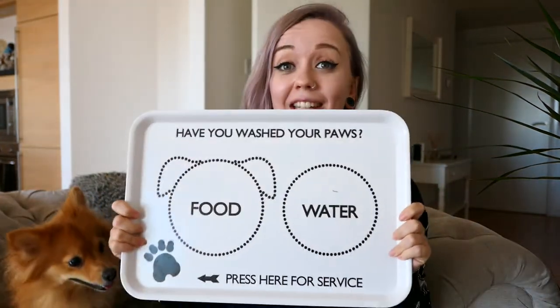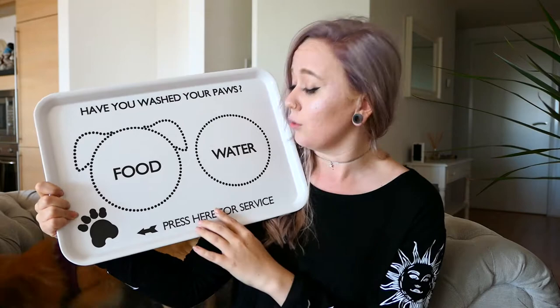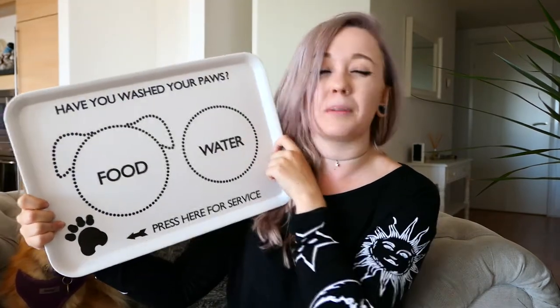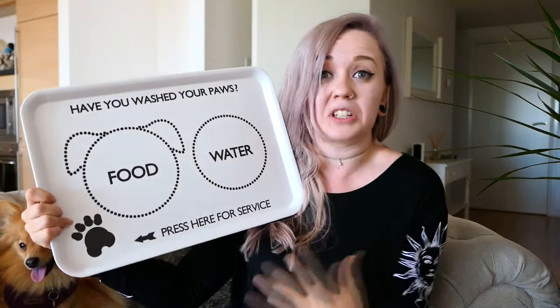That's it for the essentials, but I do have a couple of extra things that aren't necessarily essentials. The first is this really cute little tray for her food and water. Since we're staying at an Airbnb we don't want her spilling food or water everywhere. We use this at home all the time — it's really cute, it says 'Have you washed your paws? Press here for service — food, water.' I got it from Not on the High Street and it was about 15 quid, but it's great for protecting the floors when you're away in somebody else's house.